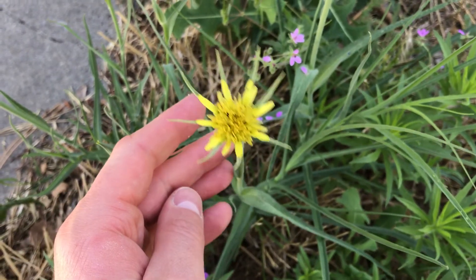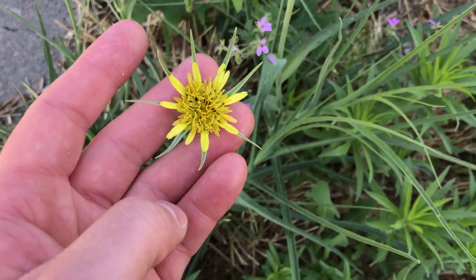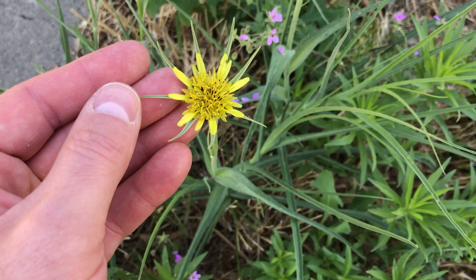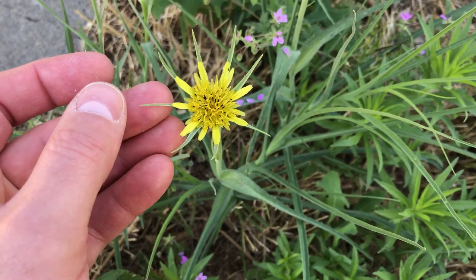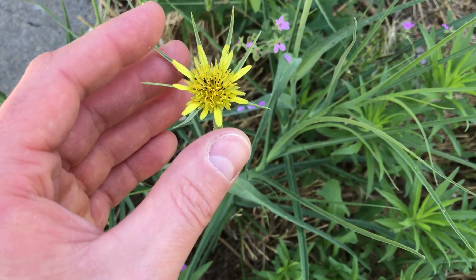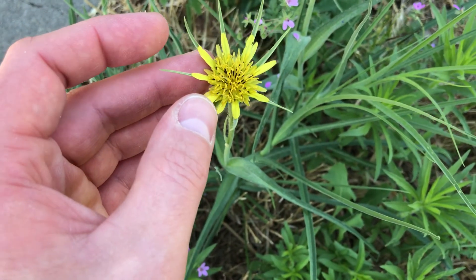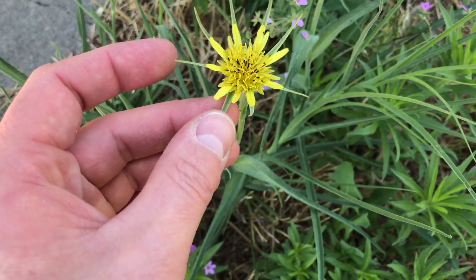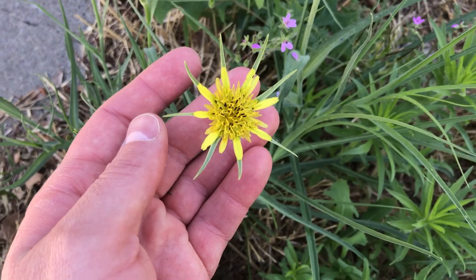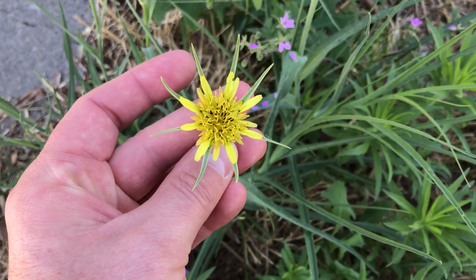There are three species found in Idaho, and the way you tell them apart: one of them is purple, so that one's really simple, but there are two that are yellow. The Western Salsify has these green stems right here that open up from the flower and go beyond the flower petals. The other species is yellow but has these little green protectors that don't extend beyond the flower. So when you find a specimen like this, that's how you know you have Western Salsify.